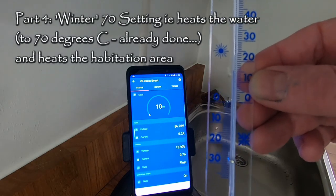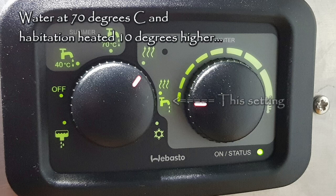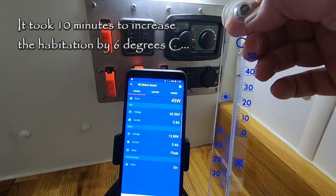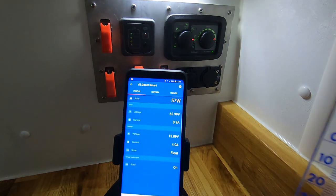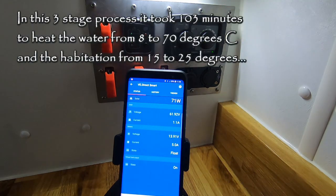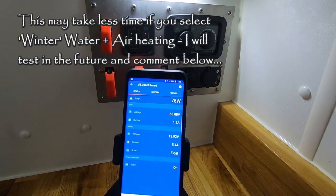Now going from summer at 70 to winter heating the van, starting off at 15 and going up to 25. At 11:45 it's at 21 degrees. At 11:48 it's at 25 degrees. Just turned it off — when you turn it off, it does actually carry on running and cycles down to cool the boiler down, so the fans keep running.